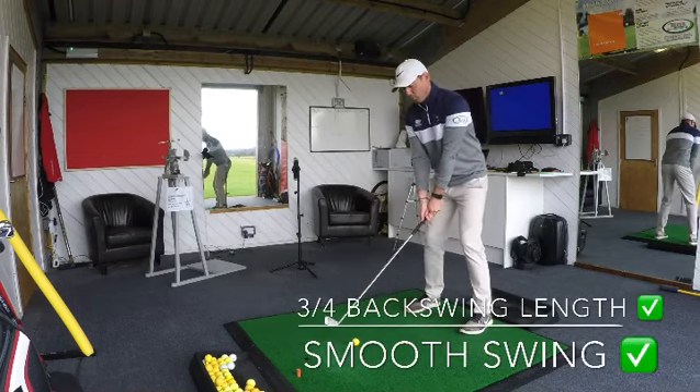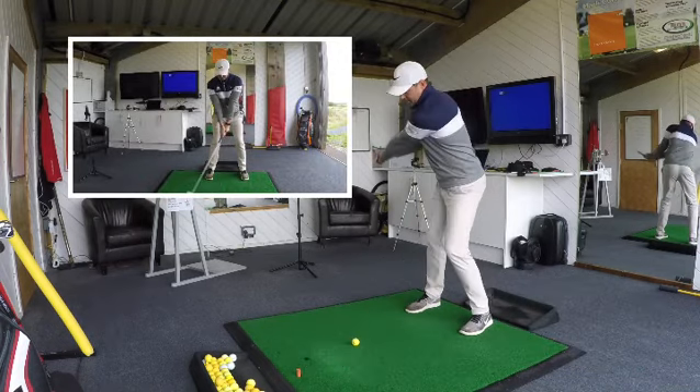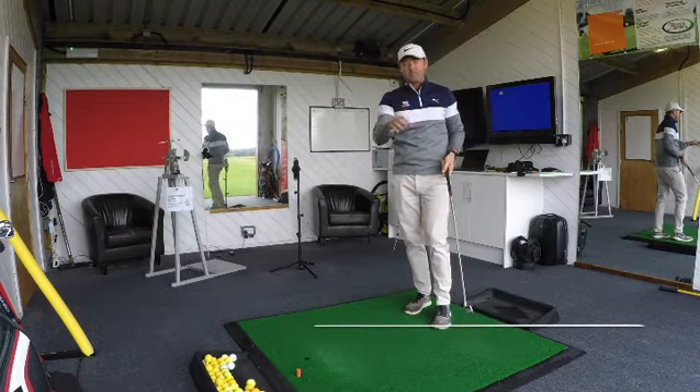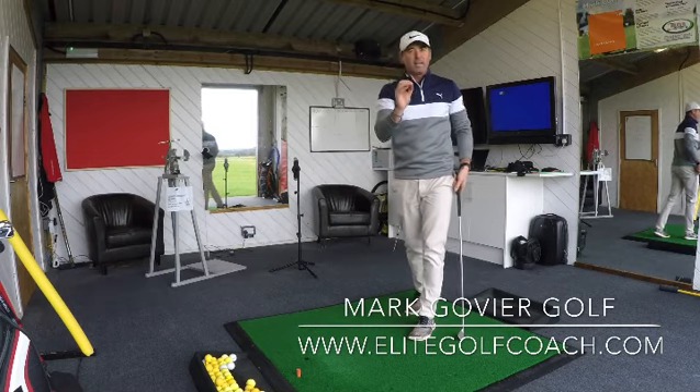From there, all I'm going to feel is more like a 3/4 backswing and swing it relatively smooth. If I do this, the ball flight will come up much, much flatter just by that ball position alone and the fact the shaft is forward. That's the way to hit it lower.